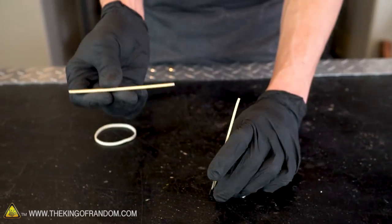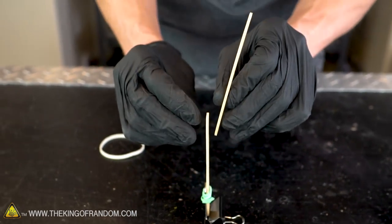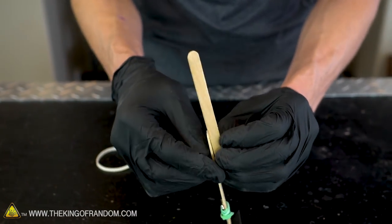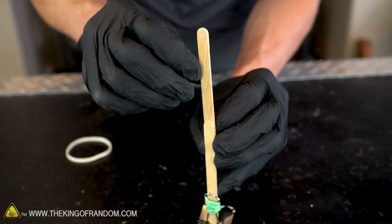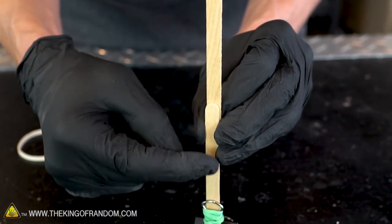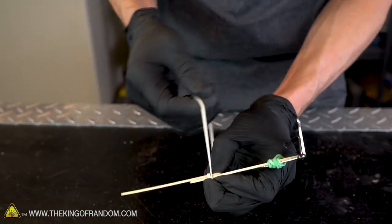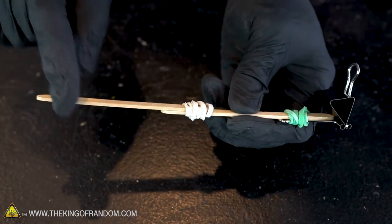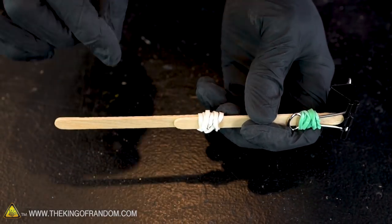Now we want to attach our second popsicle stick onto our first popsicle stick. The first is attached to one side of the metal clip, and we want to attach the second going that same direction in front of the first — so we have a tiered effect: clip, first popsicle stick, second popsicle stick. We want it to be constantly moving down a step. Let's overlap them by about one inch and use the second rubber band to secure them together, leaving a little overlap without rubber bands wrapped around it. That will come into play later.